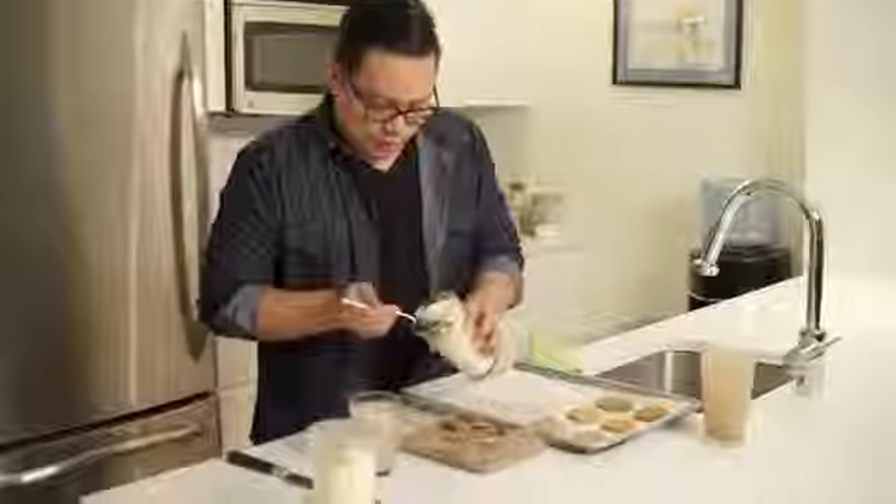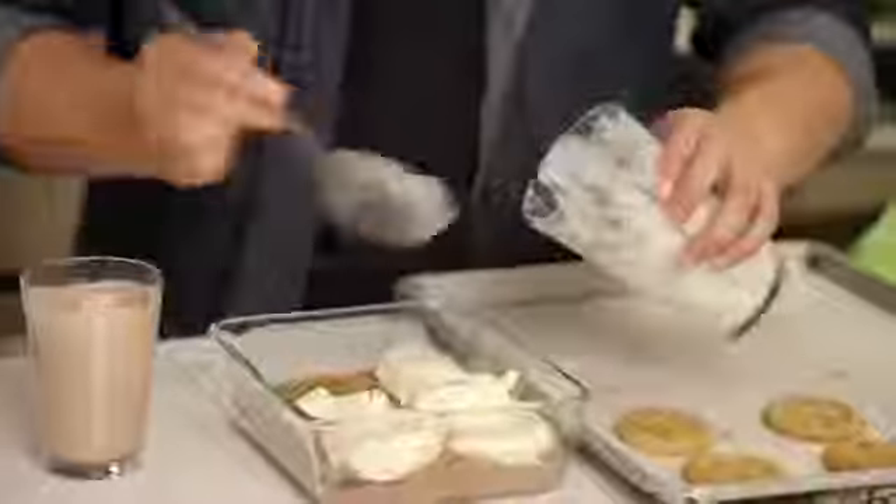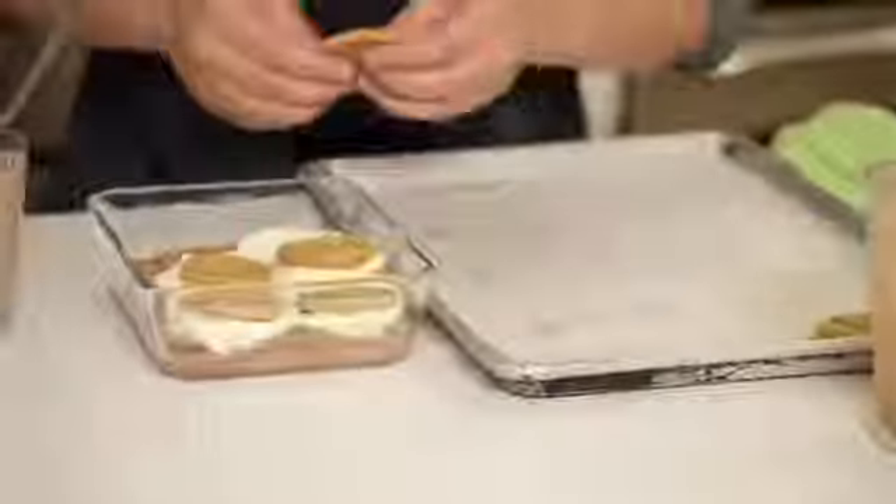Then we're going on to the next layer of ice cream — we're going to do vanilla. And then the second layer of cookie: here we have peanut butter. We just repeat this process, and then once the baking dish is completely full, pop it back in the freezer until you're ready to serve.